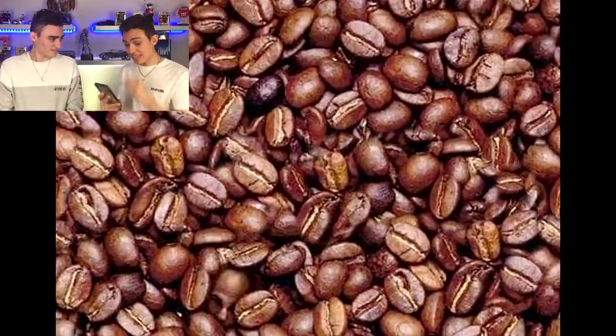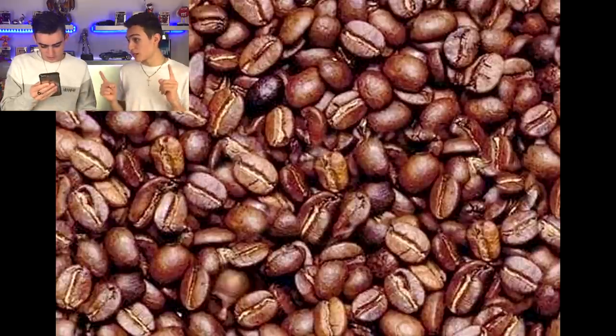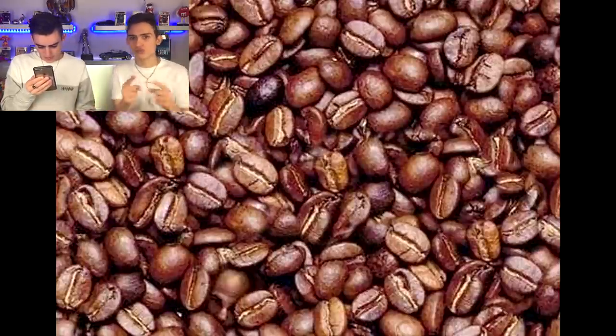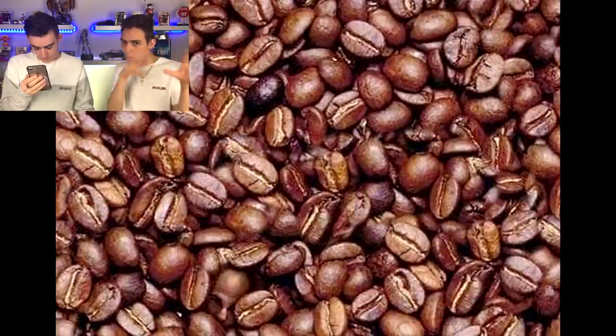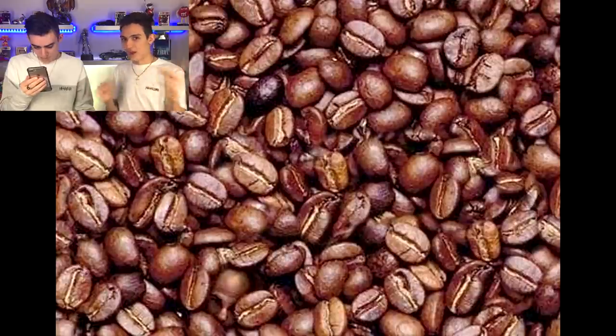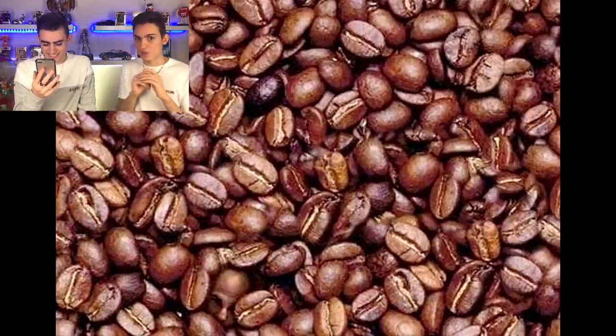Try to spot the face in the coffee beans right now. Search through it and see if you can spot the face. This one is actually pretty hard — he's a bit hidden. His head's a bit darker so it looks like it blends in with the coffee beans. Who's going to find it first? I'll give you a hint.